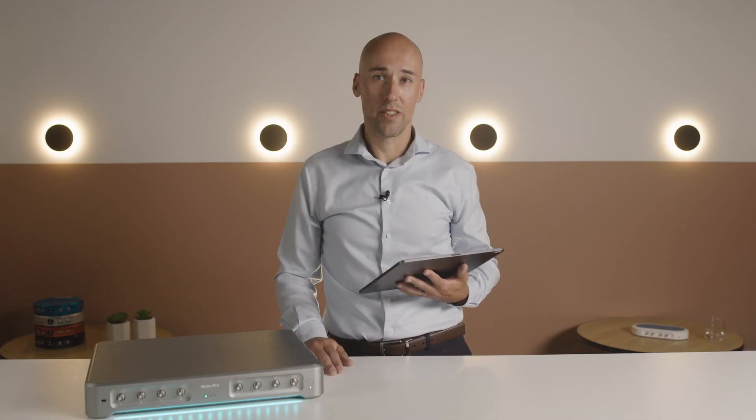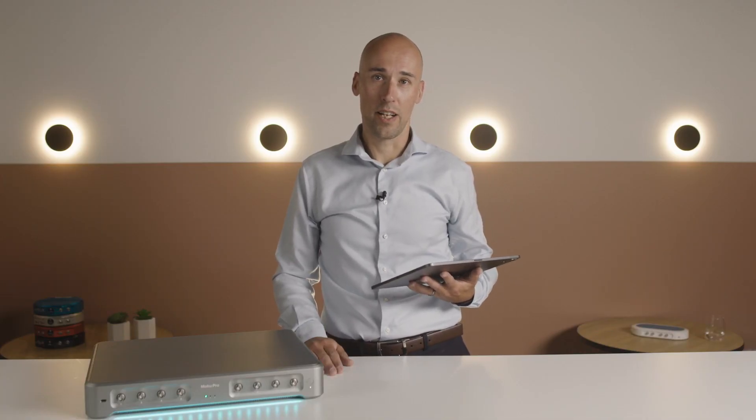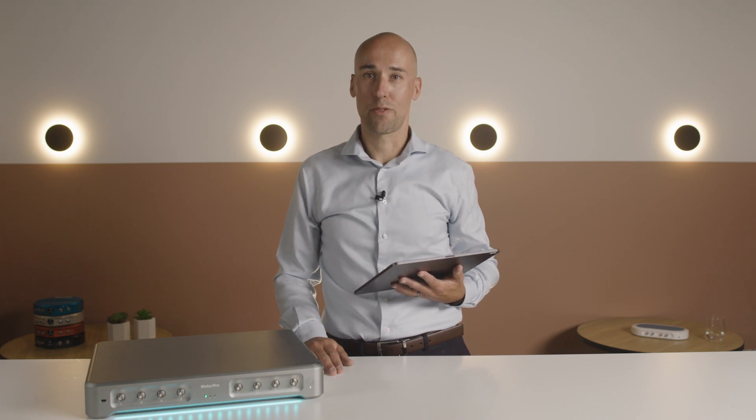To learn more, visit our website or contact us at info@liquidinstruments.com for a live demo. Thanks for watching.